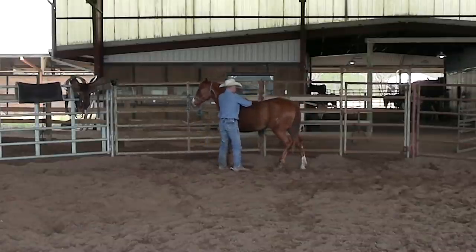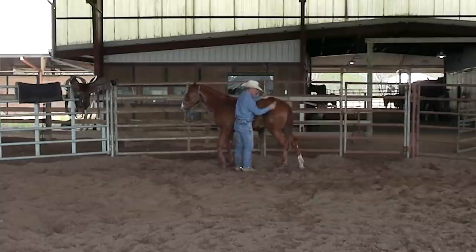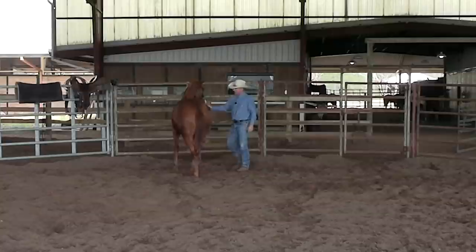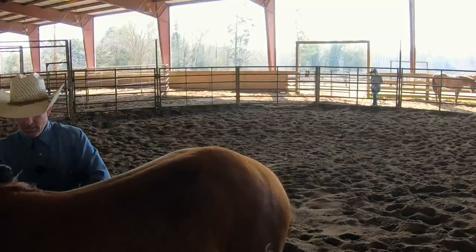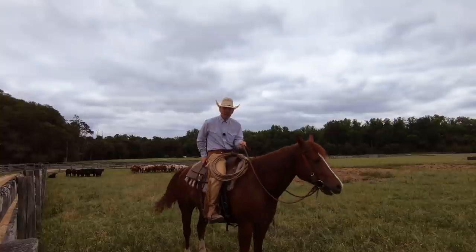We're going to call this series of videos the Fundamentals of the Snaffle Bit, because this is where they really start getting good at riding around and kind of getting soft to your hands, stopping and turning around — all that sort of thing. We just start building all that stuff into them.